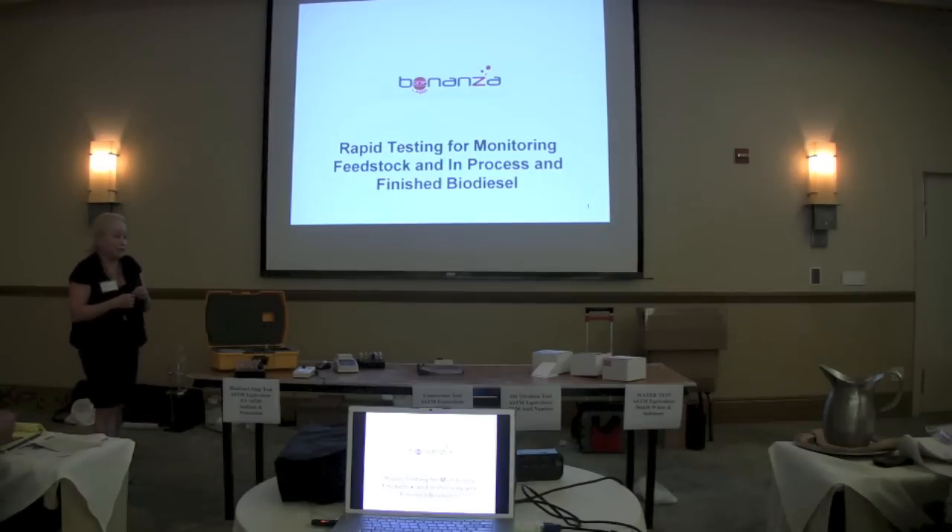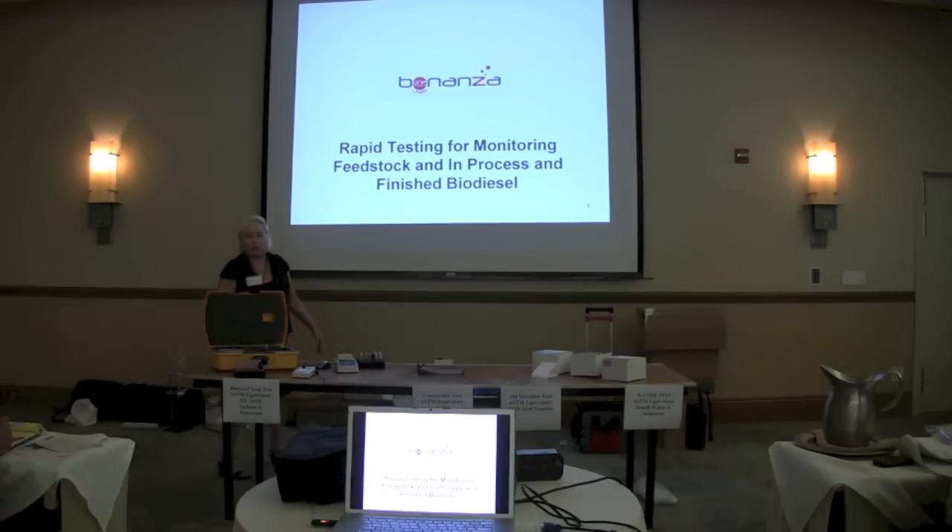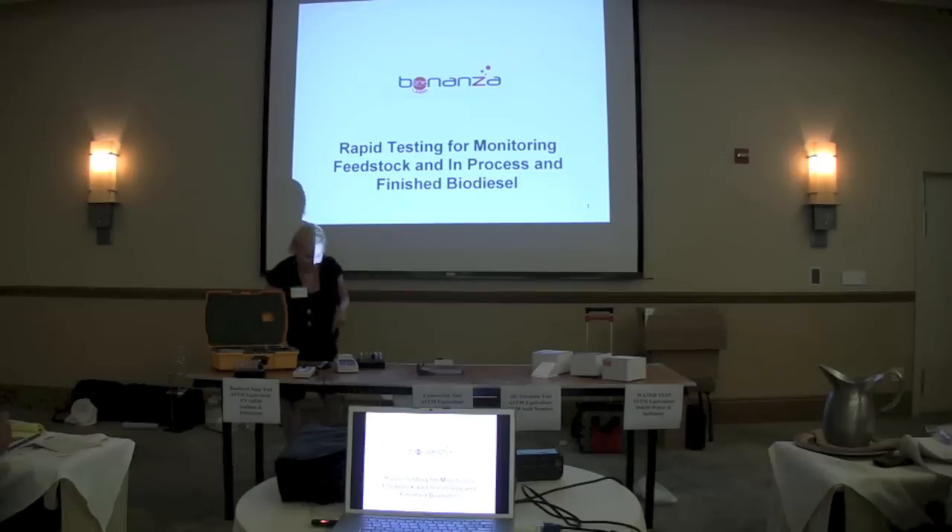We've been working on a couple of tests. One of them is the soap test that Todd has been pushing me to put onto this system. Today this system has on it two versions of acid number, but our goal is really to add to the number of tests.